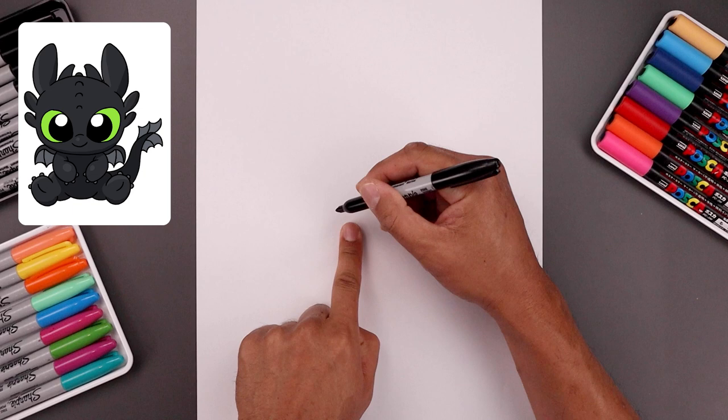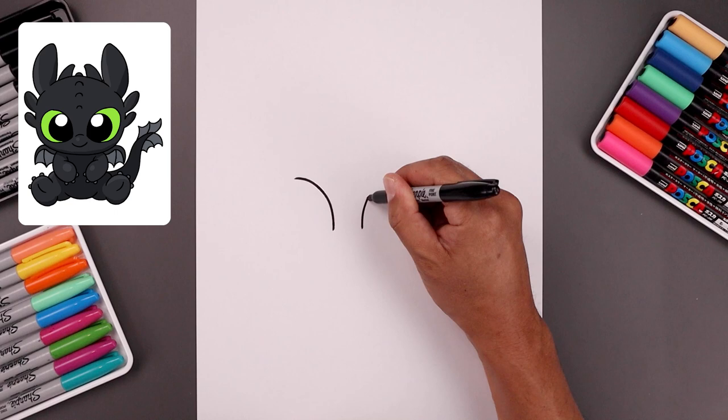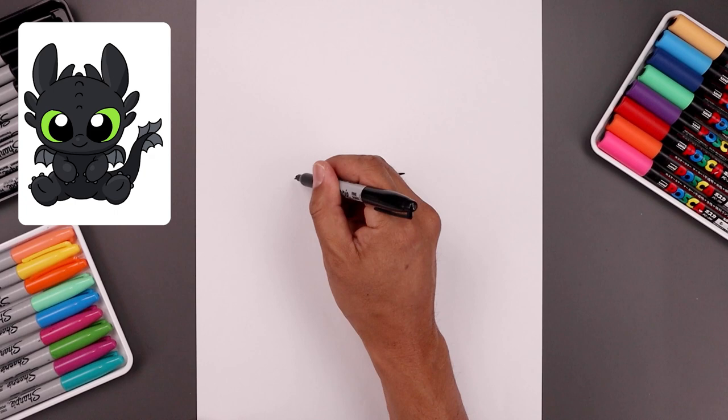Let's begin today's lesson in the center of your page with the eyes. We're going to leave a gap in the center. Let's start over on the left side. I'm going to draw a curve that goes up and then we'll bend that out towards the side. Let's line up the bottom on the right side and do the same thing, going up in the opposite direction and then bending that out.